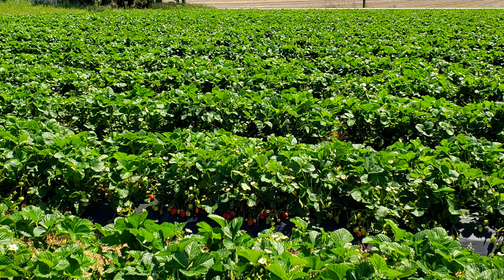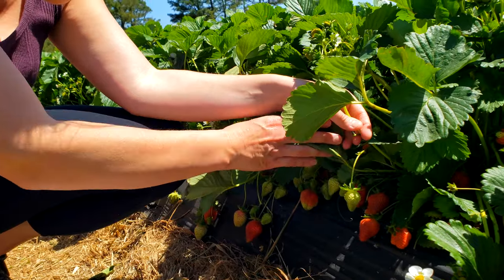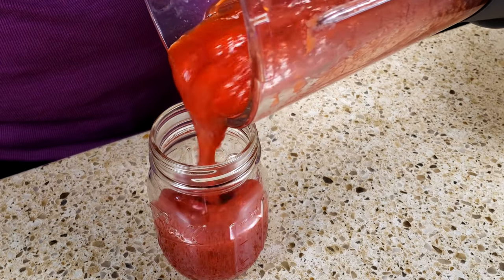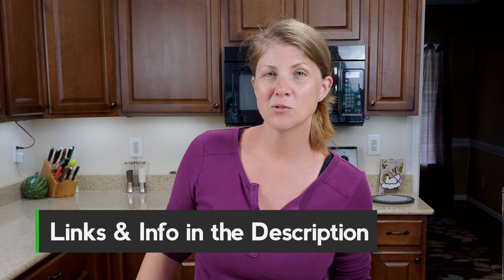My kids and I went strawberry picking the other day and it's one of our favorite things to do during strawberry picking season. I do have some leftover that need to get used, so I'm going to show you how easy it is to make strawberry jam in our deluxe cooking blender. If you like this video give it a like and don't forget to subscribe, and as always links and information are in the description below.